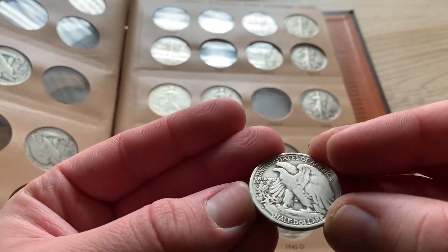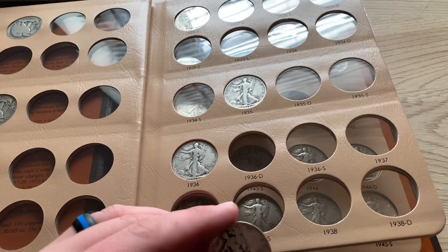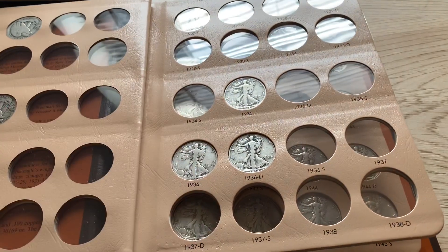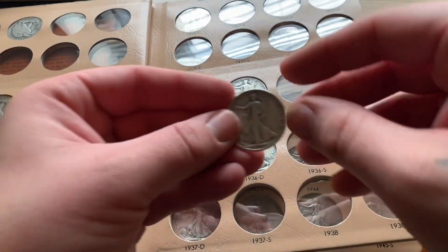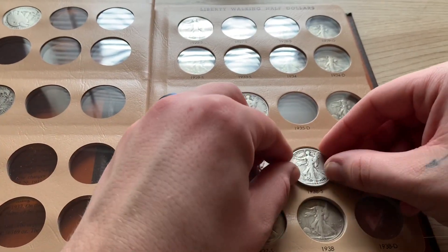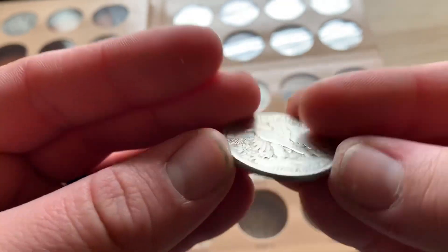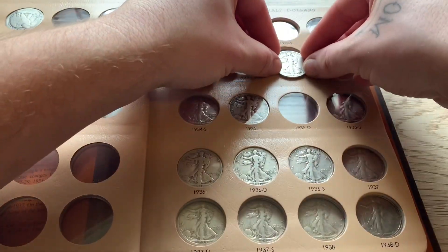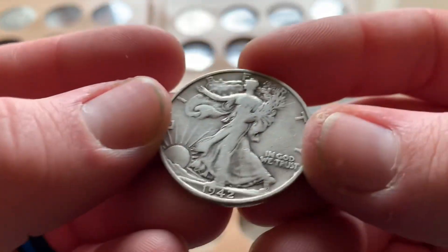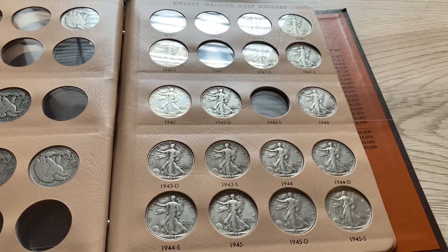The next one is a 1936-D, right there. Then another 36 — a 1936-S — which means I'll have all the 36s I need for this album, which is awesome. My nose is killing me. Next is a 1934 Philadelphia, right there, perfect. And I think that one will complete that row.